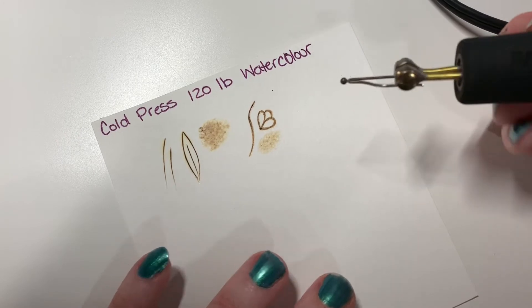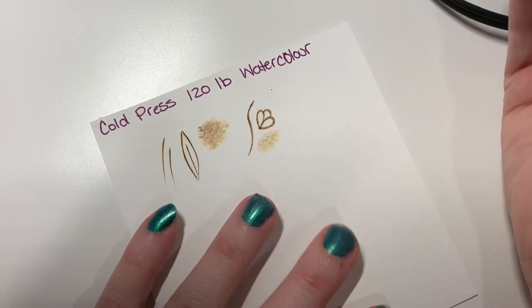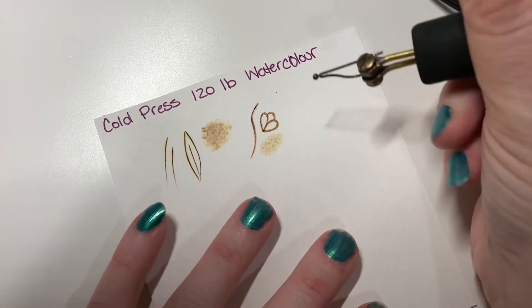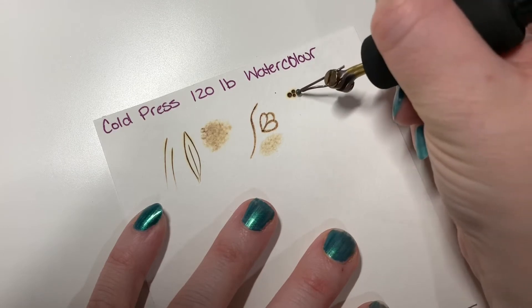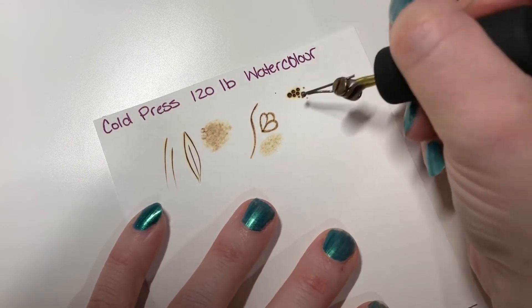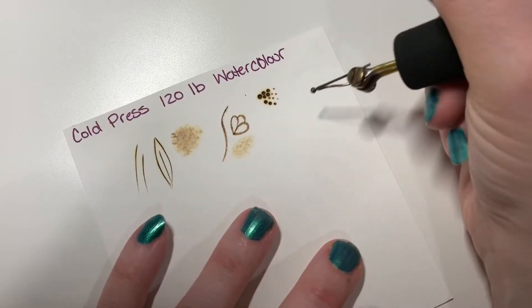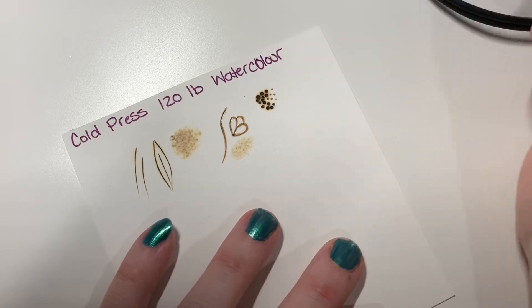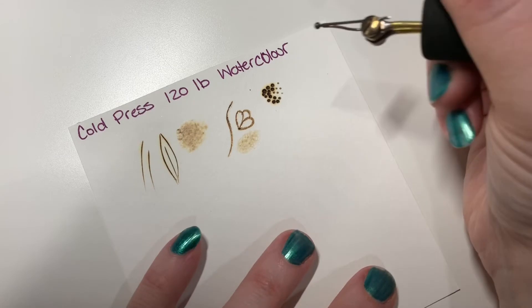Here I have my ballpoint. You can stipple on this paper — just make sure you don't burn right through it. Start out at a lower heat and see how it goes; you can always turn up the heat. The quicker you dot, the smaller the dots; the longer you leave it, the bigger — but you could also burn right through it. You can stipple and it still looks pretty neat. It's really good if you're going to do pointillism in your piece.